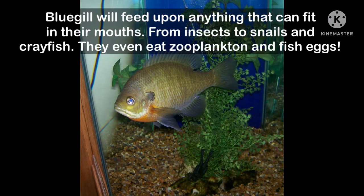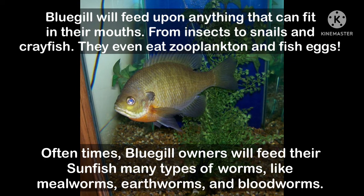Bluegill are not a picky fish. In the wild, they feed upon insects, snails, crayfish, and plankton. They may even eat other fish and fish eggs. In captivity, though, bluegill can be fed almost anything, from feeder minnows to worms of all sorts.